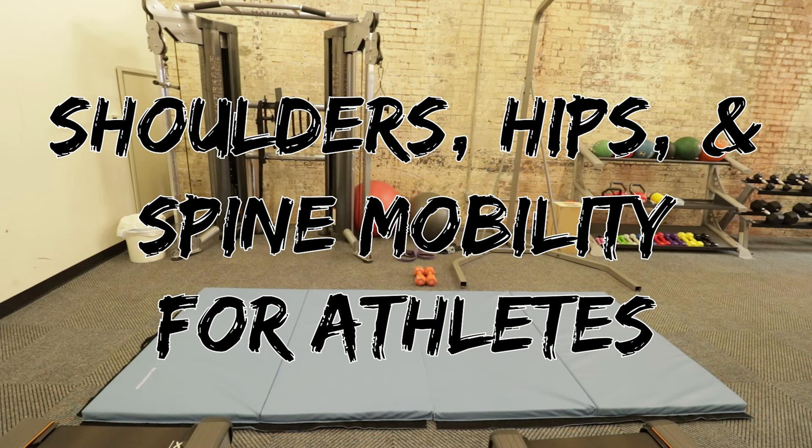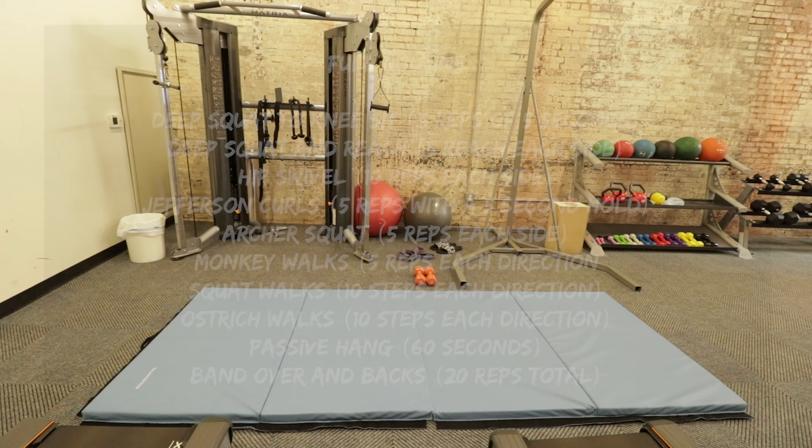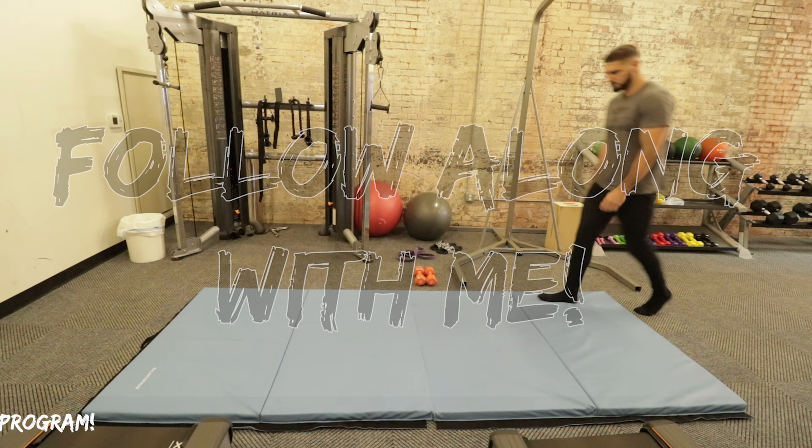Ladies and gentlemen, what is going on? Welcome to another mobility routine for athletes and specifically for basketball players. With this video and this routine, we are going to work on our shoulder mobility, our hip mobility, our thoracic spine mobility, and a little bit of ankles and hamstrings.